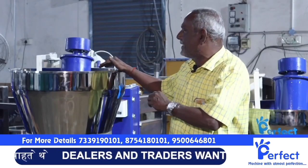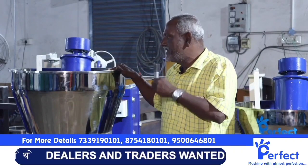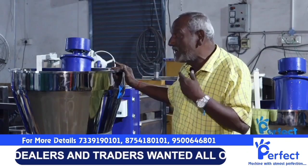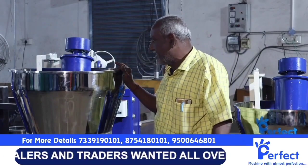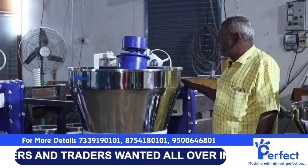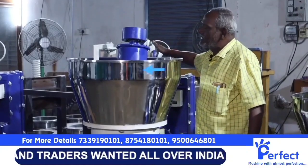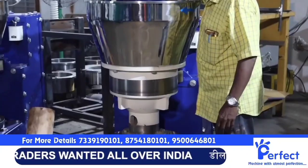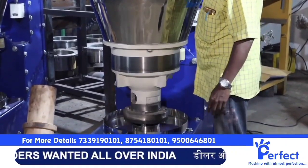The first thing we have here is an automatic cold press machine. This machine has a 3 HP motor. We are able to use this machine with three-phase and single-phase. We are able to use the top of this machine.